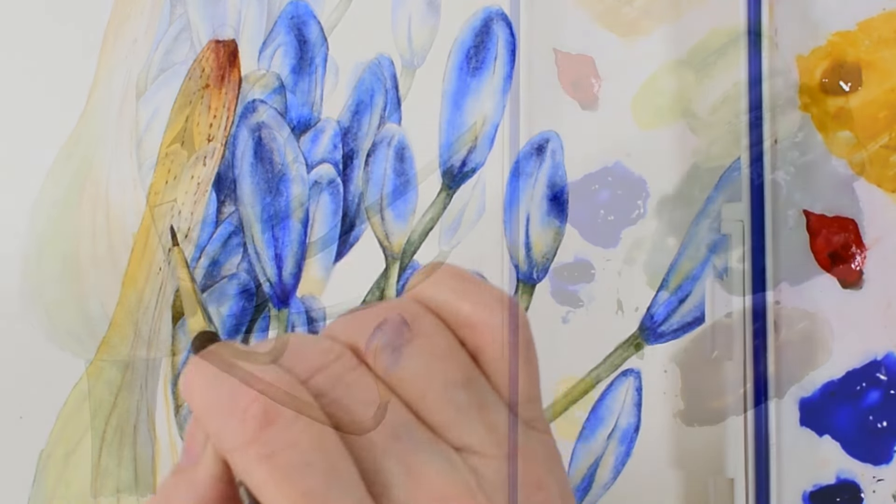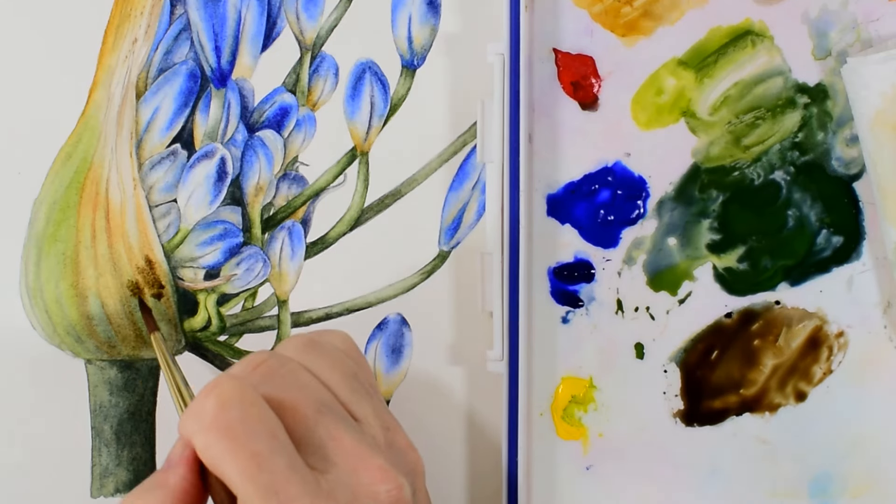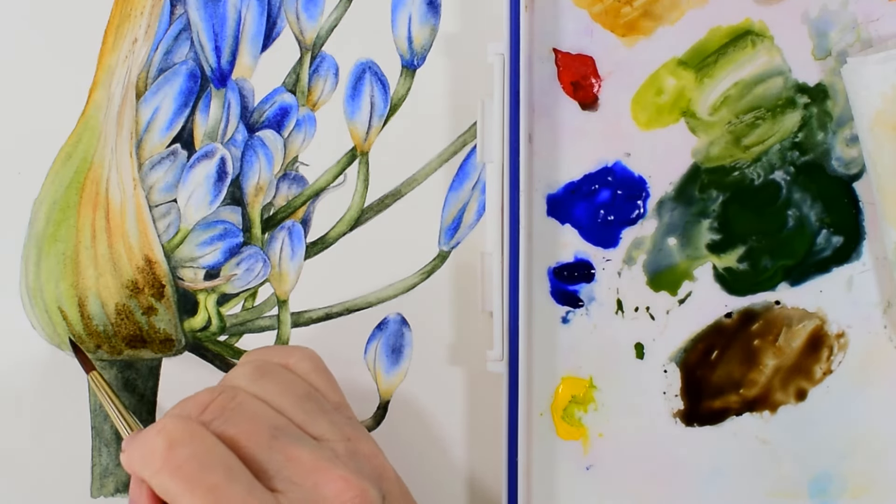I then work on really deepening up the shadow area underneath the lower bulbous part of the sheath.